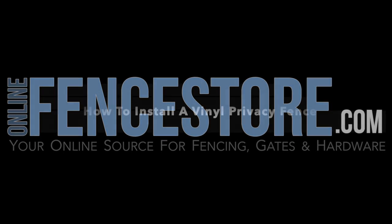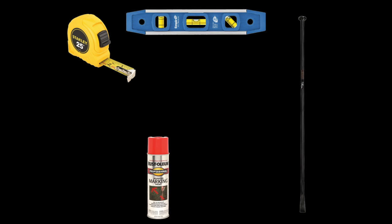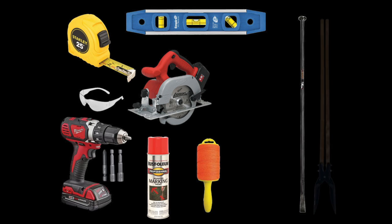OnlineFenceStore.com — how to install a vinyl privacy fence. Tools needed: tape measure, level, marking paint, tamping or digging bar, utility string, circular saw, safety glasses, and a drill with Phillips and hex driver bits.